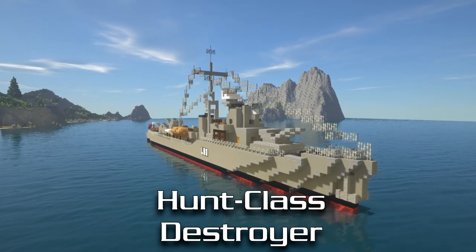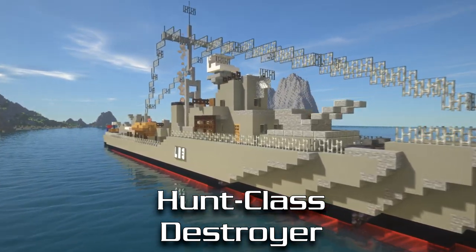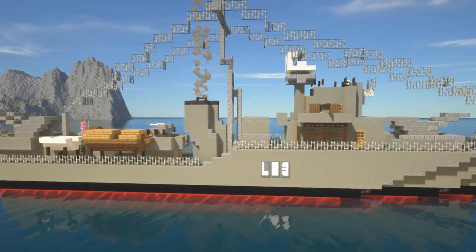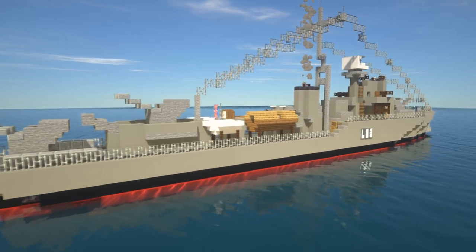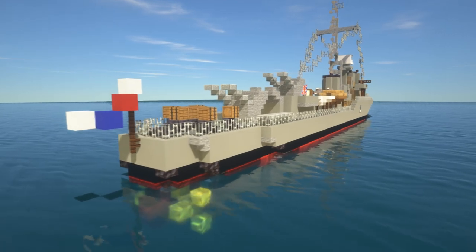In this video I'm going to show you guys how to make a Hunt class destroyer as used mostly by the British Royal Navy during World War 2. If you're new to the channel, we do a lot of time lapses and tutorials just like this one, so make sure to hit that subscribe button. If you're looking for more warship tutorials, I'll leave a link in the card above as well as in the description to the full playlist.